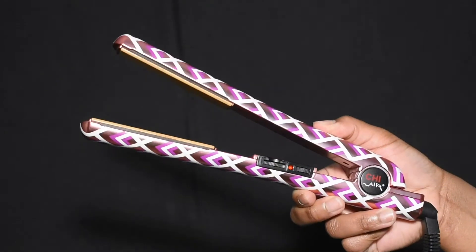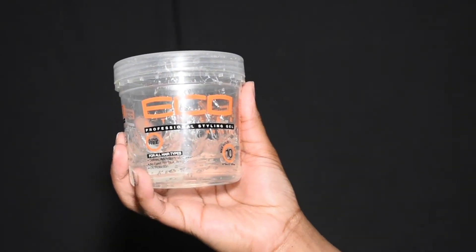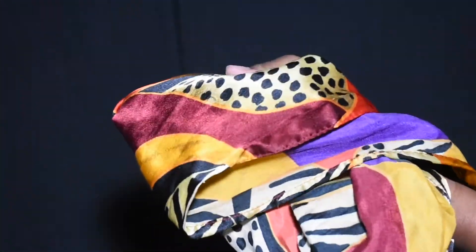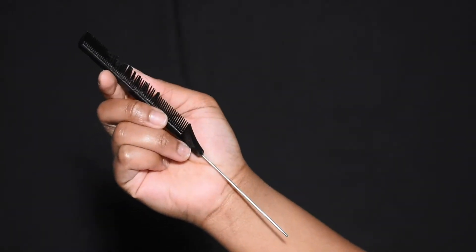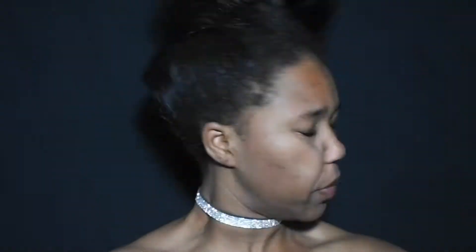Give it a thumbs up if you want more hair tutorials from me. Without further ado, let's get into the video. To start off, you'll need a flat iron, eco styling gel or any type of gel to keep your hair slick, a hard brush, a paddle brush (this is optional), a headscarf, bobby pins or hair pins, and a toothbrush to lay those edges.